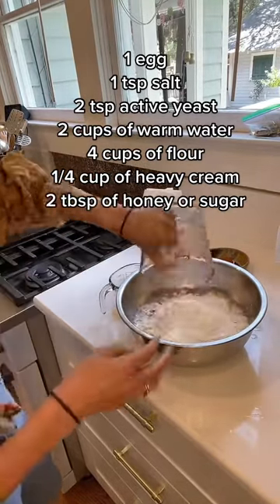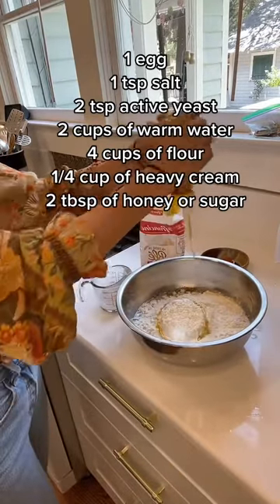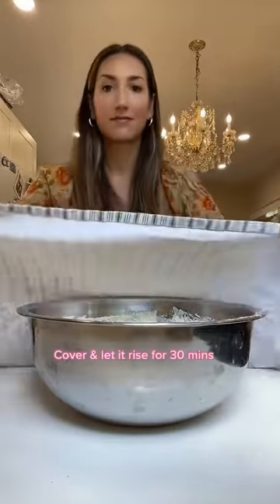This is the French flour that I buy online. Also add a fourth of a cup of heavy cream, two tablespoons of honey, and mix it all together. Then you're gonna cover it and let it rise for 30 minutes.